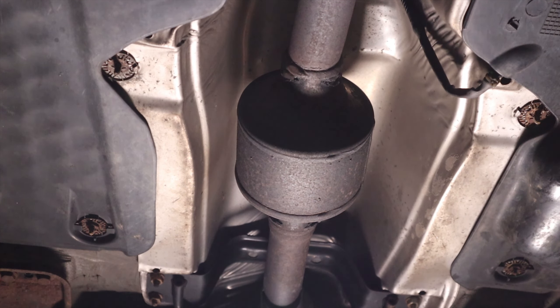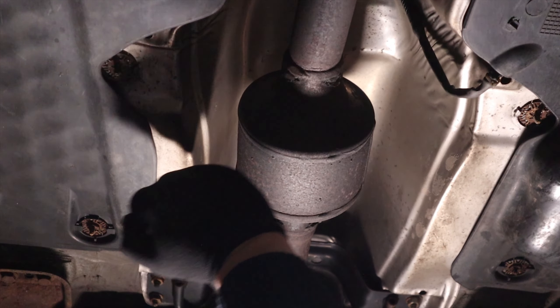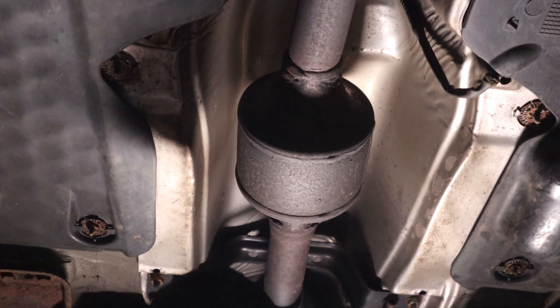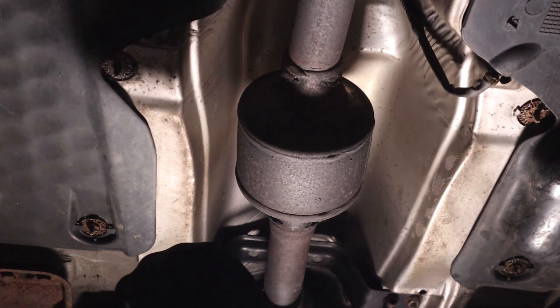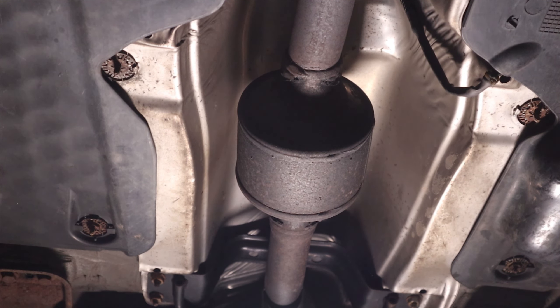We are underneath the car right now, and this is the catalytic converter. Let's shake it up a bit... Yeah, that thing is broken. Let's contact the owner of the car and see what we're going to do.